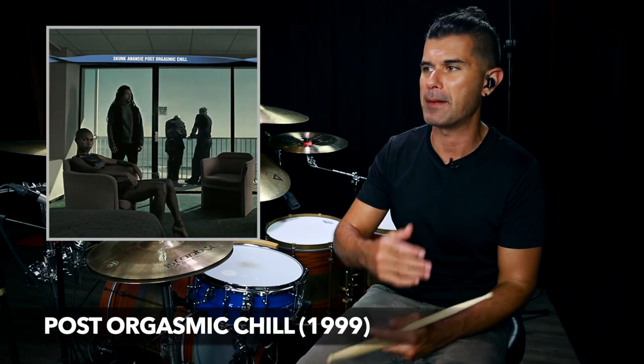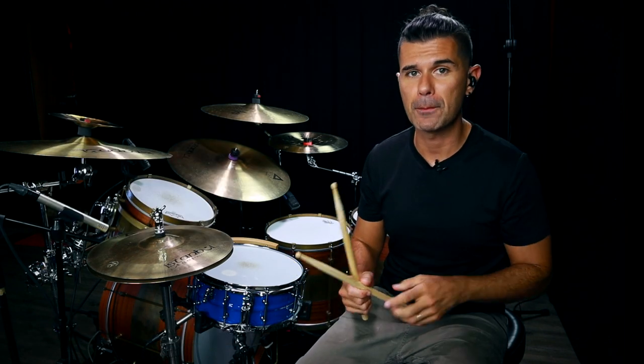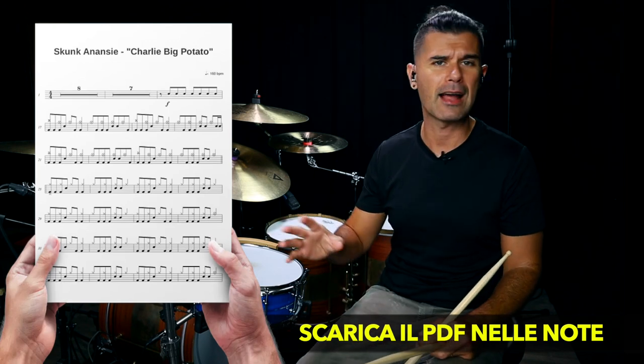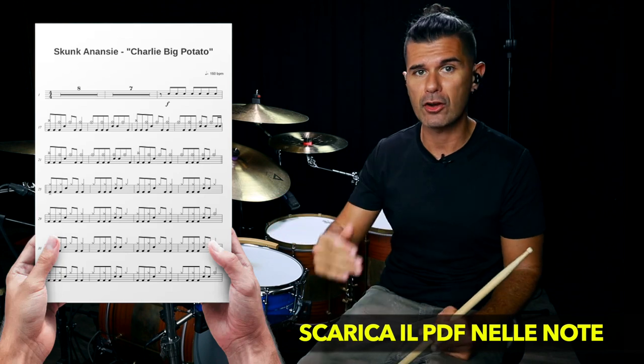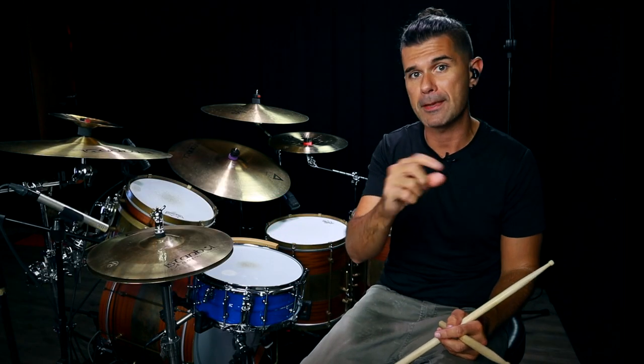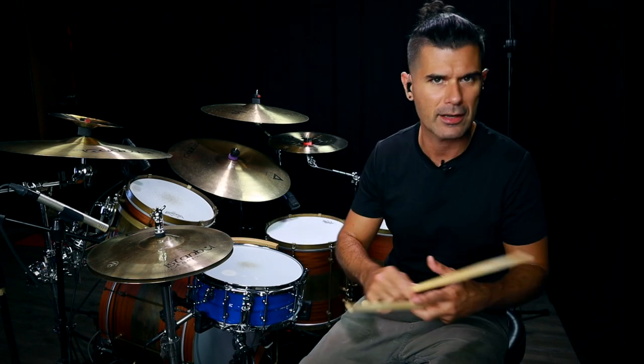Hello friend! What a piece — Skunk Anansie, anno 1999, questo è Charlie Big Potato, il brano che apre il disco Post Orgasmic Chill. Che ricordi — sto tornando ragazzino a suonare sta roba, ho anche perso mezzo chilo. Prima di tutto vatti a scaricare il PDF con la trascrizione completa nota per nota del brano. Altrimenti segui il video — ci sono anche i capitoletti nelle note così puoi skippare da una sezione all'altra.